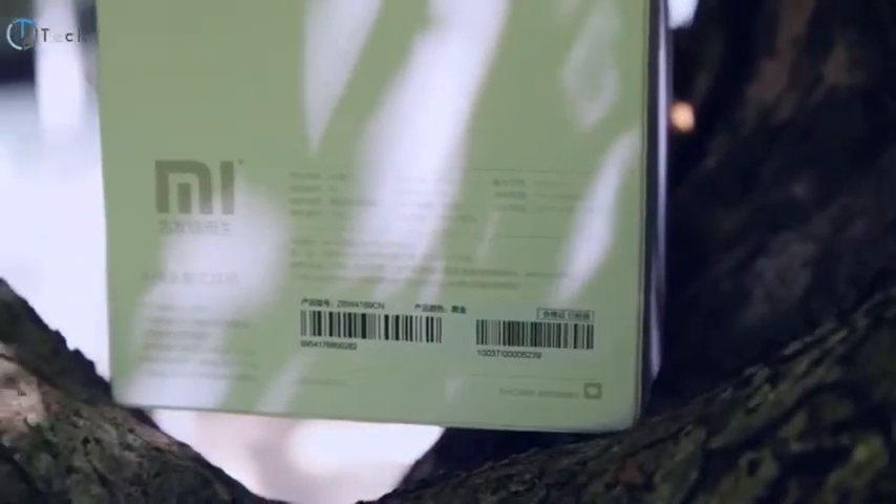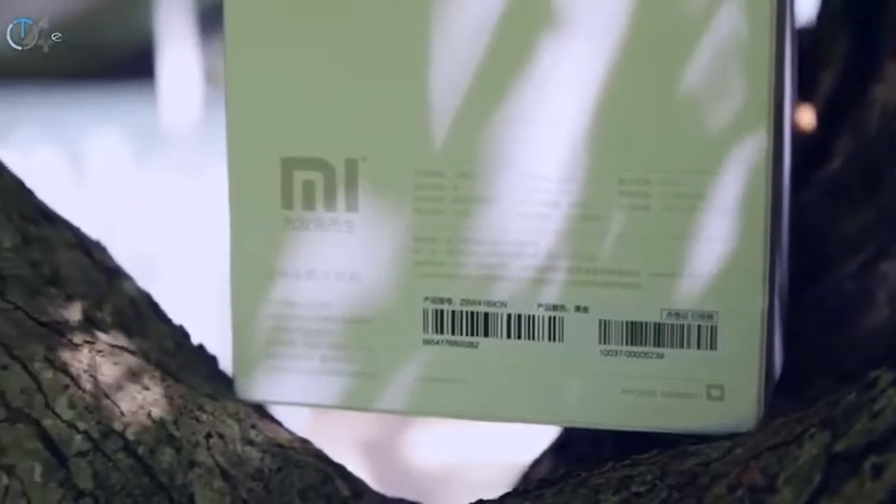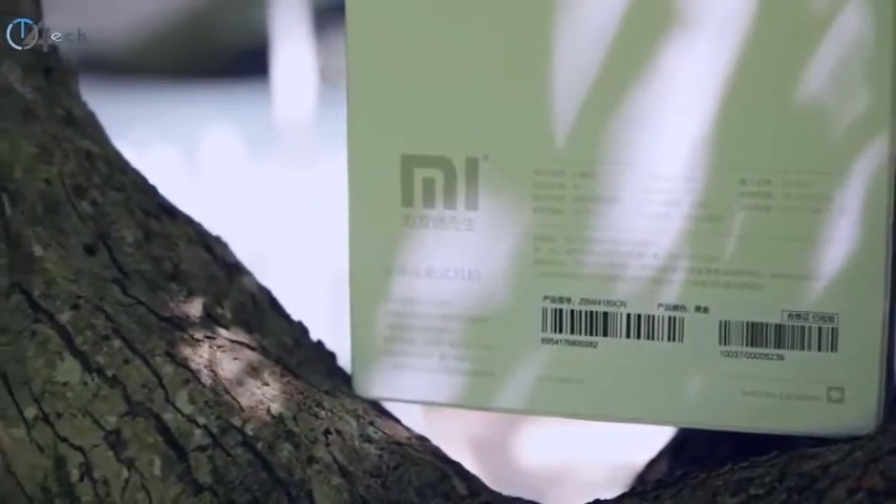Hey, what's up everybody? It's Jonathan and welcome back to another video. In this video we're gonna be taking a look at a set of headphones that are more on the budget side of things. However, they don't sound budget at all. For less than a hundred bucks you can get two-hundred-and-fifty-dollar sounding headphones. They come from a company that goes by the name of Xiaomi, and these are the Mi Collapsible Hi-Fi headphones.